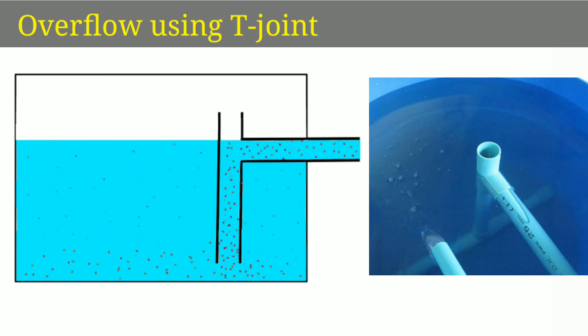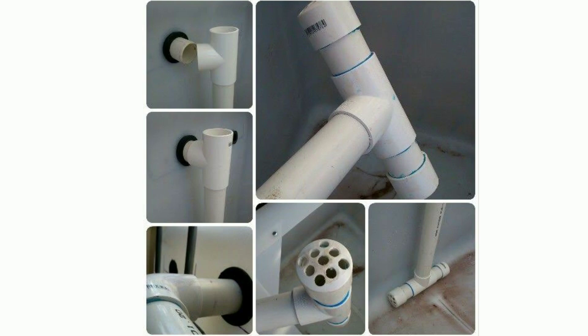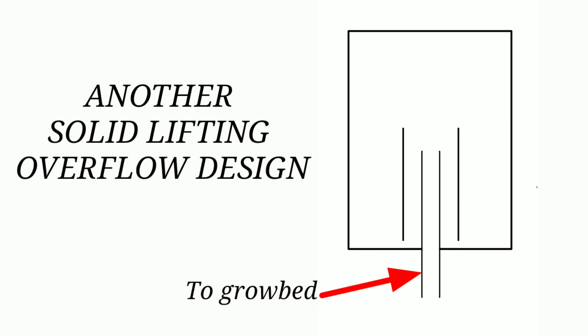This is a solid waste absorber that will drain water. This is the solid lifting overflow design. It uses a small diameter pipe inside a larger pipe. In a fish tank, we will fix this to the tank.